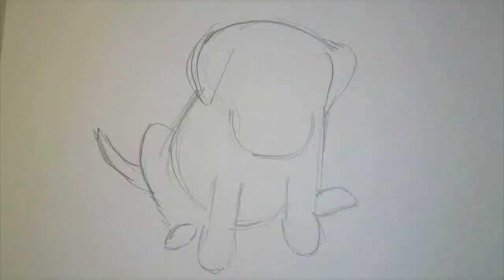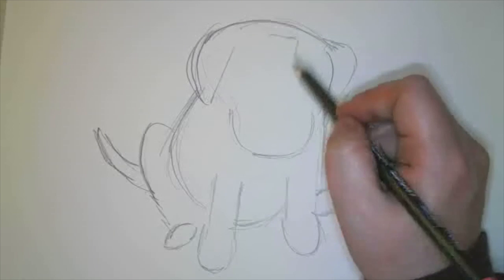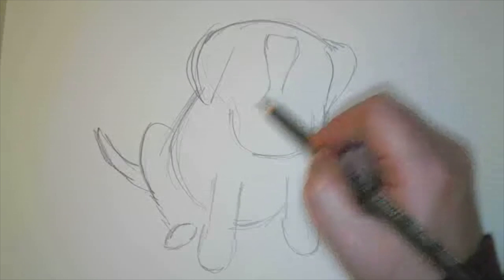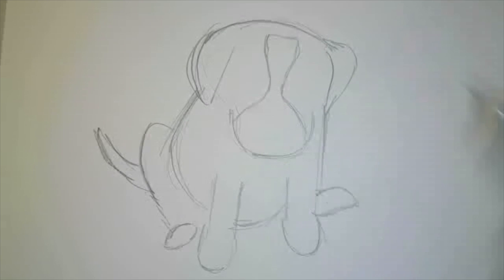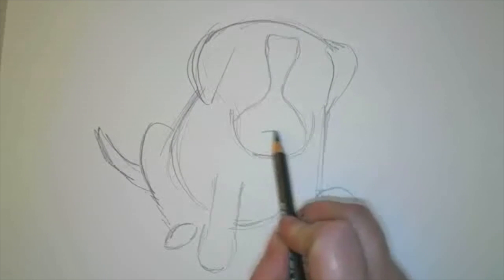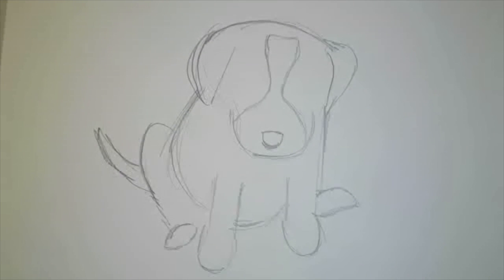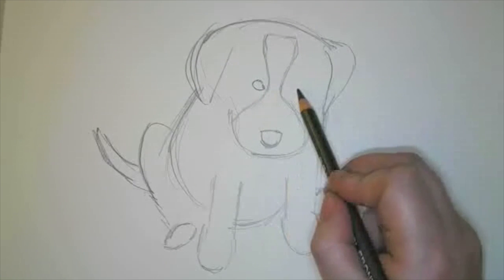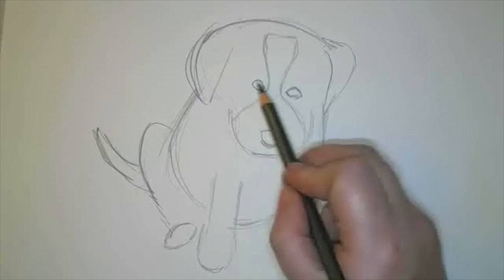The thing about border collies that makes them special is the way that the coloring is on their fur. So we're going to draw a little white stripe down the center of his face — it's going to be kind of big here, and then it's going to get smaller, and then it's going to go over his nose like this. So you need a white section like that. We're going to draw a little nose right here. And then we're going to draw eyes right here — little tiny eyes — another little tiny eye right here.